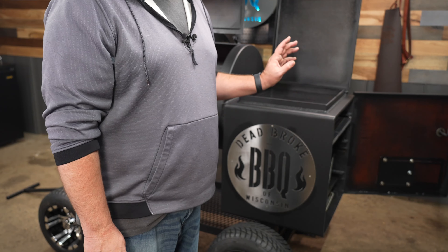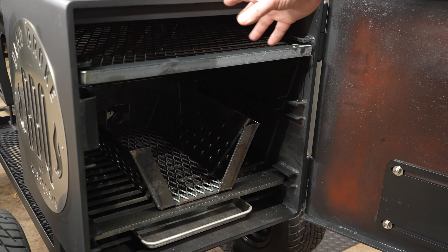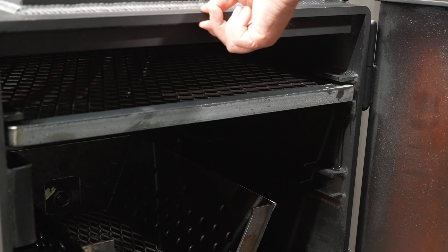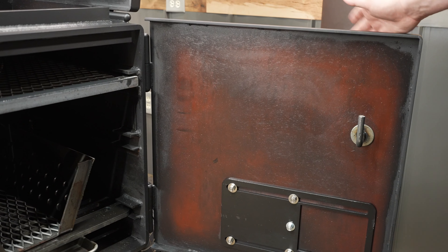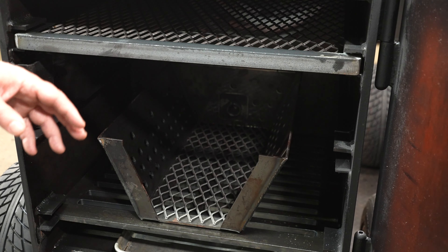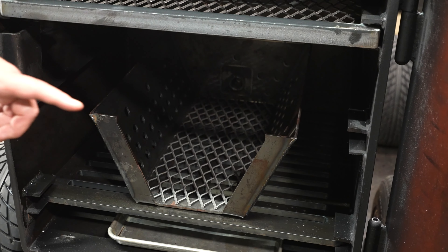Before I get the charcoal in, let's take a look at this half-inch firebox. The reason why I have a half-inch firebox is because I live up in the frozen tundra. This steel is thick. The door and the flanges are only quarter-inch, but this is half-inch plate. And after cooking on Russ's and seeing how this fire management basket works, this is a must.